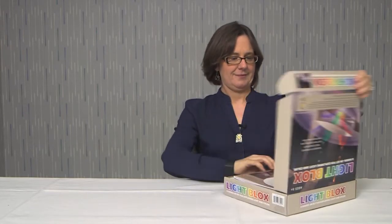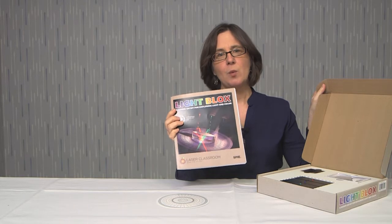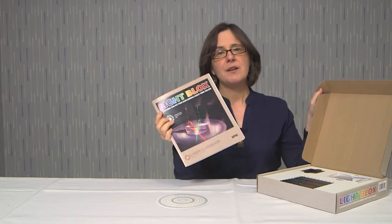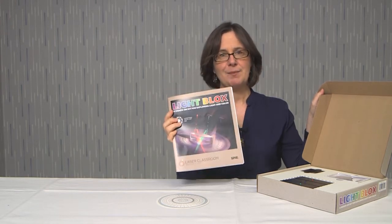Let's start with taking a look at what is inside the box. When you open your box, you're going to find a protractor and a booklet of activities. The activities in this book are what we'll be using to guide what we go through in this video. There is more information in the book than what is covered in this video, so be sure to pick one up.